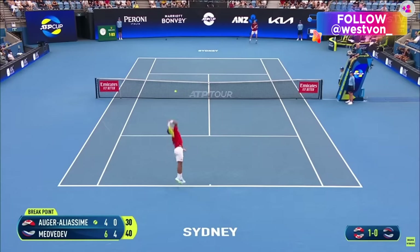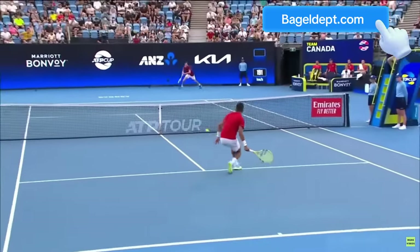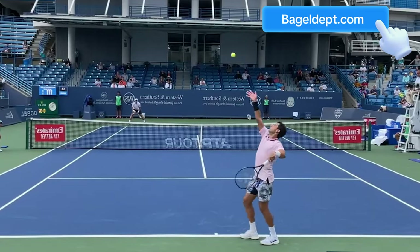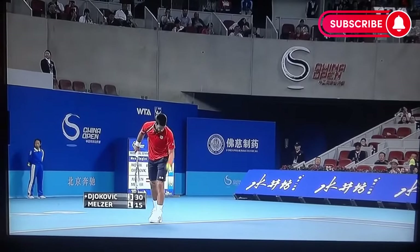For me personally, if I'm trying to hit a flat serve, I'm tossing it just a little bit in front of me, kind of low, because I'm going to jump up. I'm moving, jumping into the court — it's like a gun. I'm throwing it out in front. But if I'm hitting a slice serve, I'm throwing it a bit above my head and really just trying to catch the side of the ball.